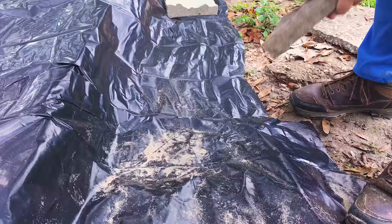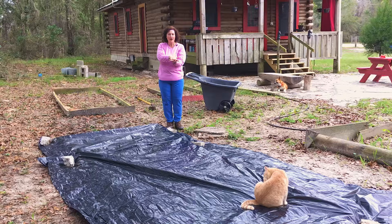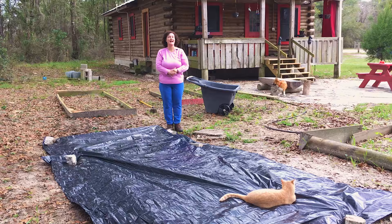There it is — all the plastic is down. I had to use two pieces because one wasn't long enough, but that's okay because the thicker, the hotter, the better. I'm going to wait until the end of January — that'll be one month — then I'm going to uncover it, wet it down, mix it up, and see how it goes.